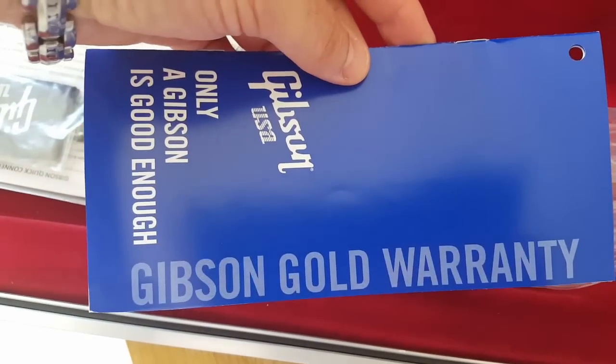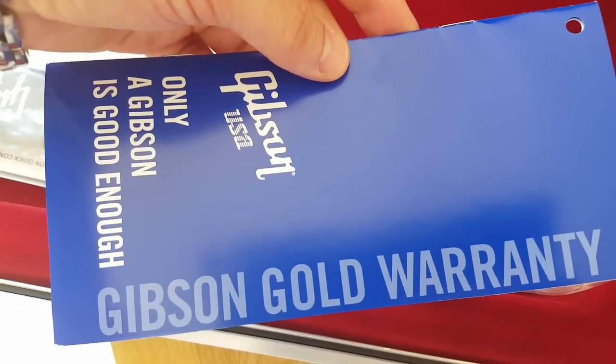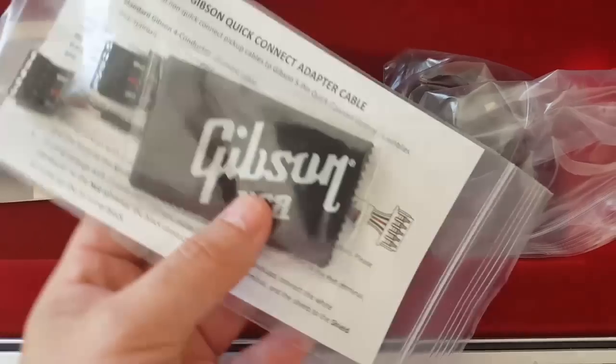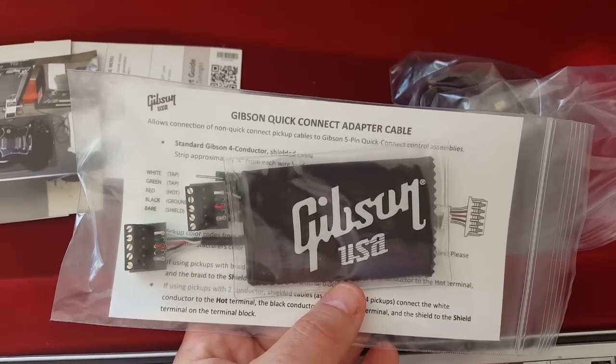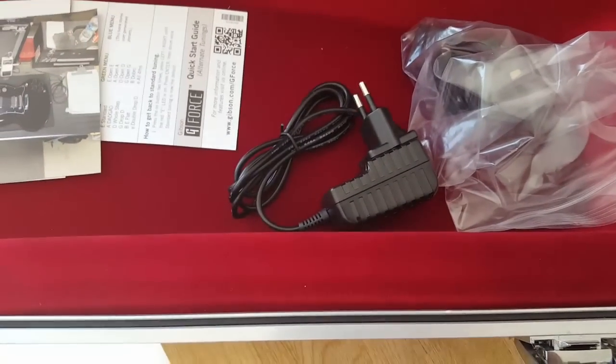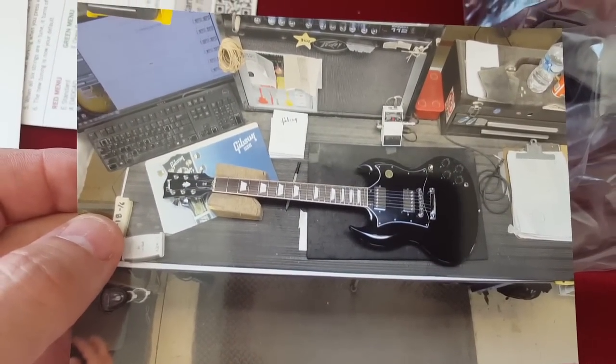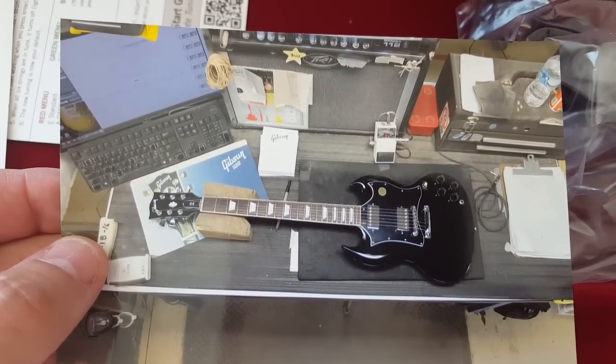You have the Gibson Gold warranty — 'Only a Gibson is good enough.' You also have some replacement parts and a little cloth to clean the guitar. And there's a nice photo from the Gibson factory, I guess taken during quality control.